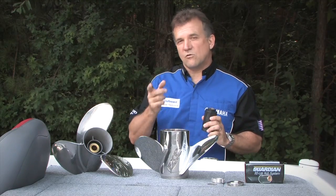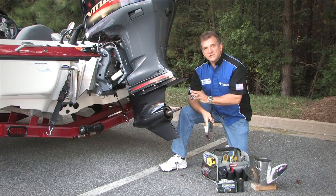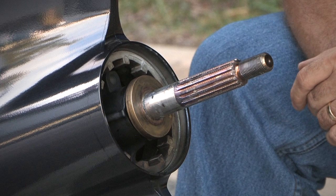I want to walk you through the process. Once you've removed the propeller, the next thing you'll want to do is replace the thrust washer. It's very important that you do this — they're not compatible.